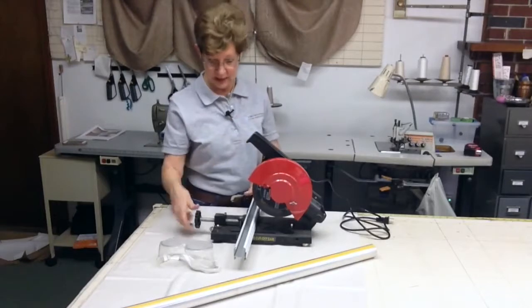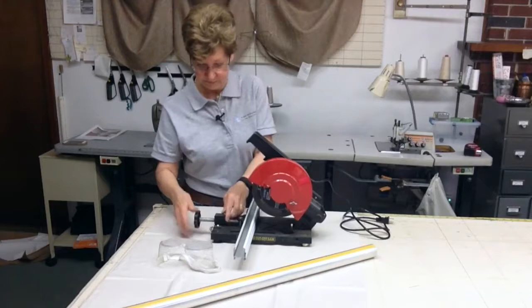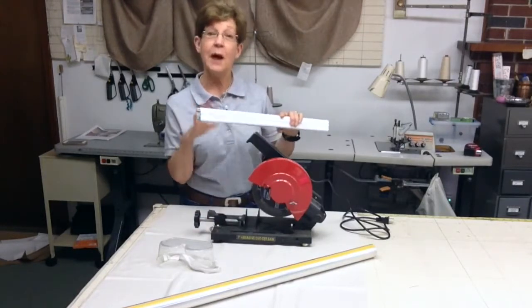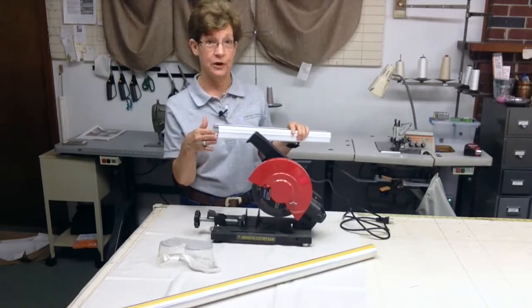And then when it's cut, just release it. There we go. Just take it out. And if there happen to be any burrs on it, then I just use a file and file those off.